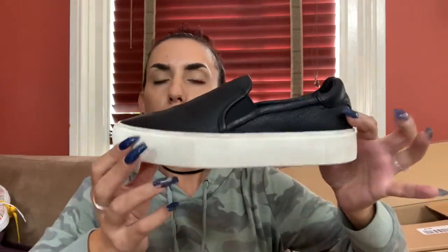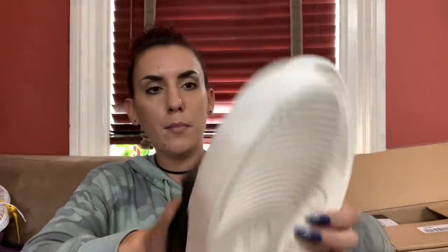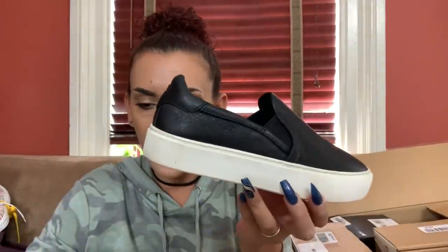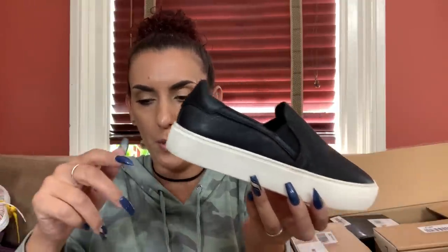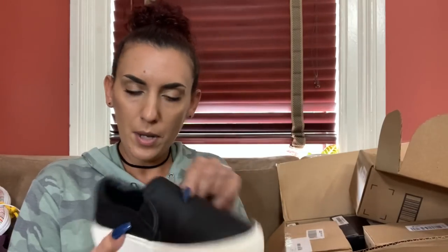Now we have some UGGs. These are not new but not bad - black leather, perfect for the fall. Size six. I paid either $9.59 or $7.79. UGG slip-ons, black leather, size six - I'd probably list them online around $45 or $50 and we'll do $30 for you guys.